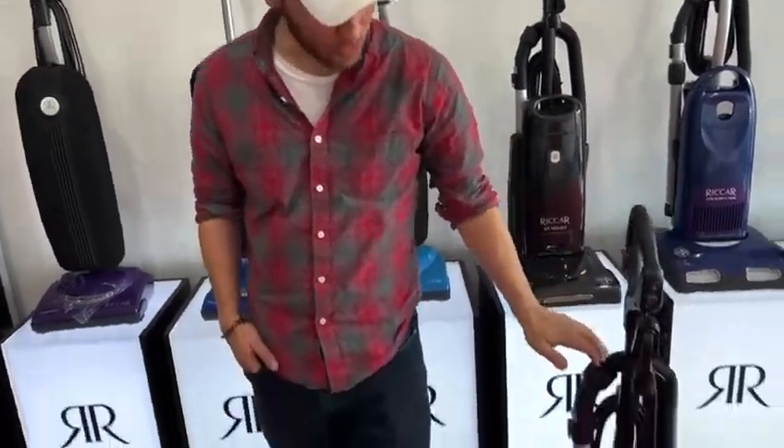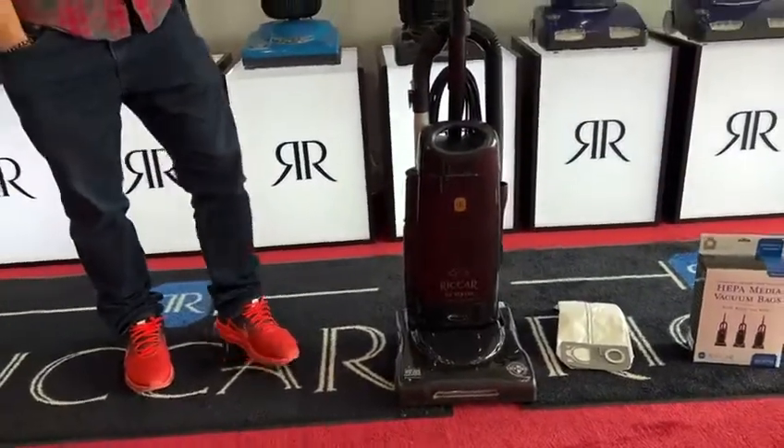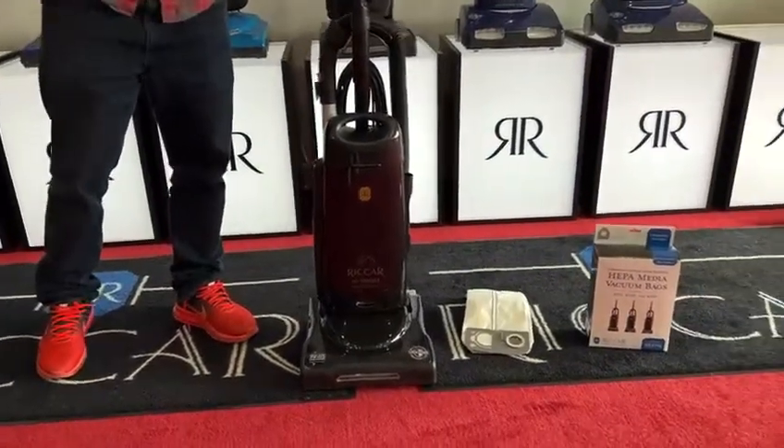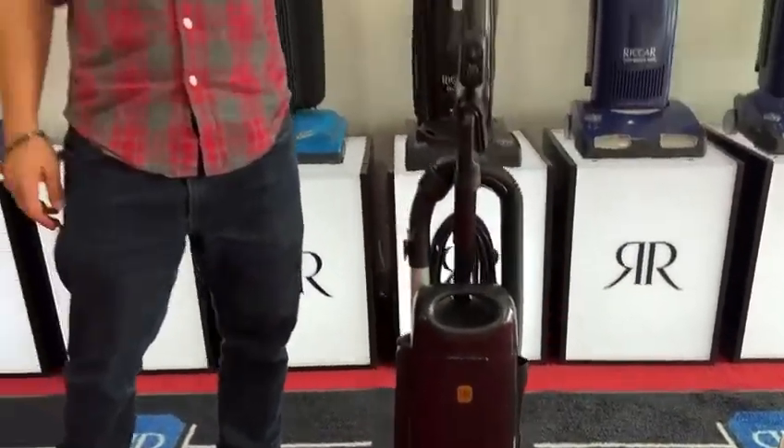Today we're going to talk about one of our specific models — it's our Riccar series. Riccar is a well-renowned vacuum company. They're made here in America. They have a lot of different vacuum types and canisters. Today we're going to be talking about the R25 series, and in particular the R25P, which is the R25 PET. This is what the vacuum looks like. This is a really nice system. It works really, really good for all levels of carpet and flooring and does just about every aspect of your home as far as cleaning capabilities.